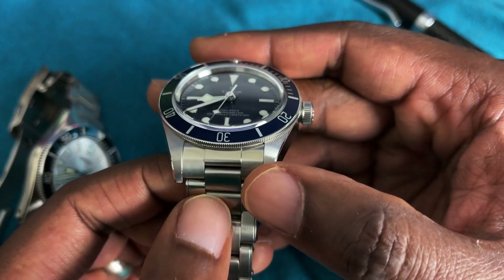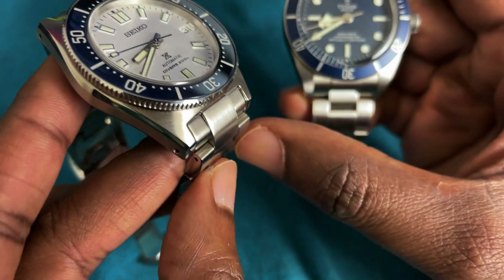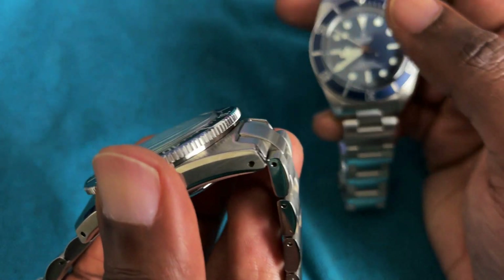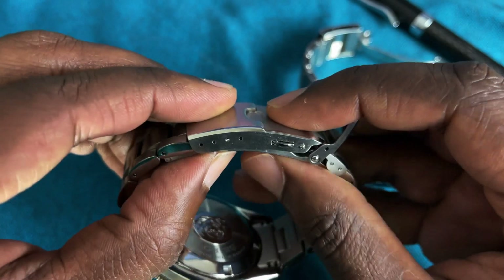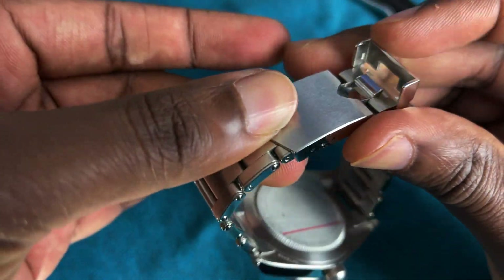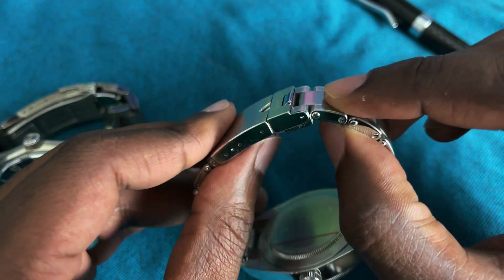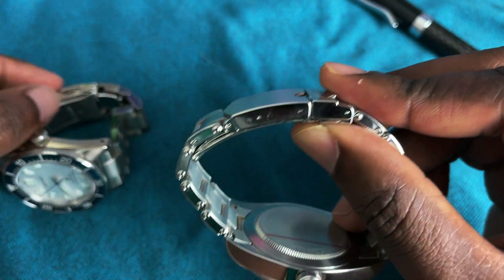It's worth mentioning that the Tudor has an inverted end link compared to a male end link on the Seiko. This would normally make the watch feel bigger, but the curvature and sharp downturn of the end link makes it fairly negligible. The bracelets at first look pretty similar, but the Tudor clasp is actually quite long — it disguises itself as short, but the swing arm extends past the first link and that rear link doesn't articulate, making the actual clasp longer than the Seiko's.